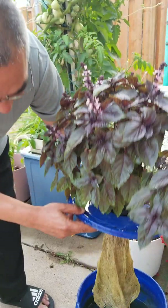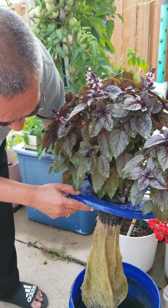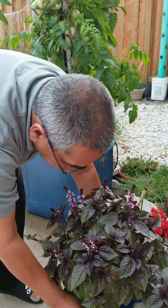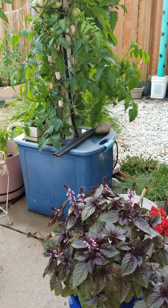We thought that at the end of the season the water would be at a minimum level and the plant would be completing its life cycle. But that did not happen — we had to add water and nutrition. So it's not zero maintenance; it's kind of low maintenance.